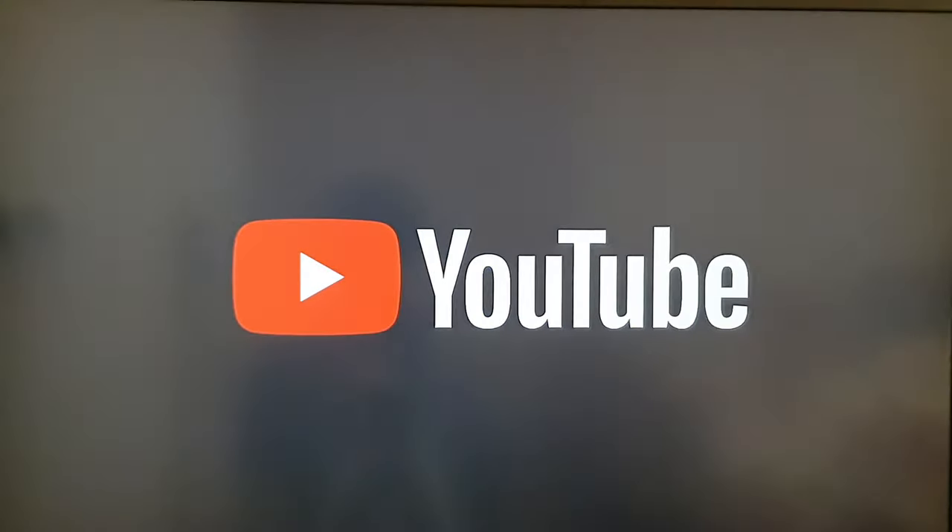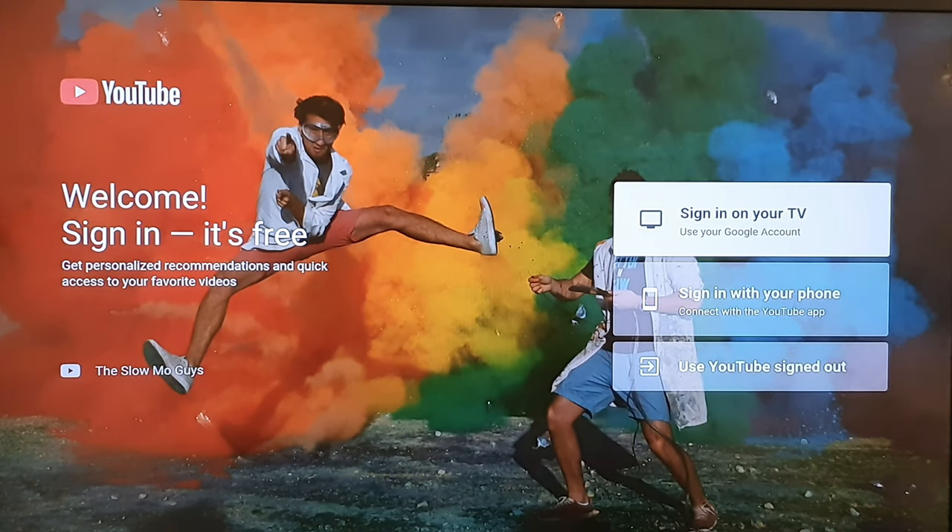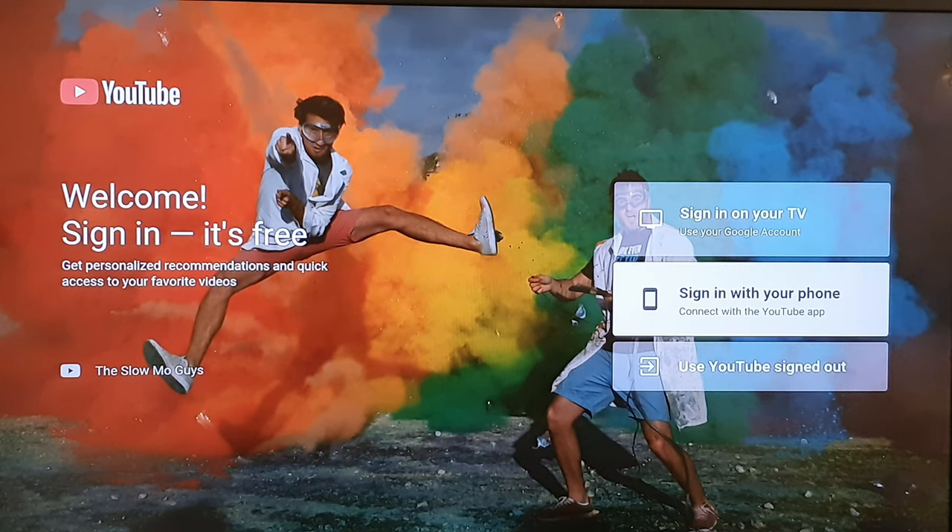Press on YouTube and you can start playing YouTube. You can also sign in to your YouTube account — once signed in, it will keep a history of what you watch so you can easily return to videos. You can sign in using your phone to copy the credentials over, or you can manually sign in — it's totally up to you.